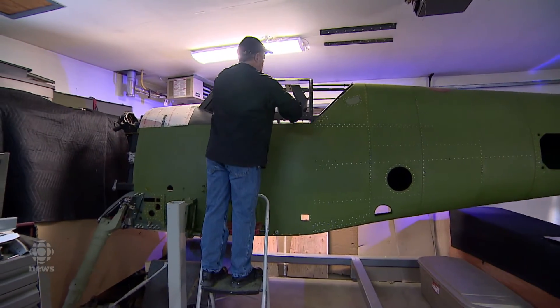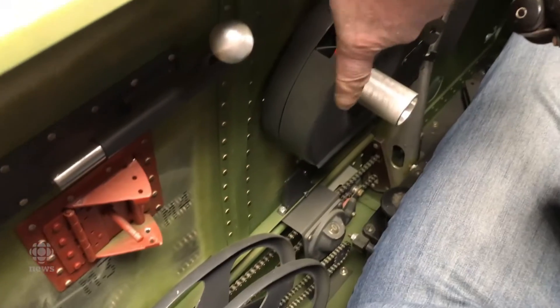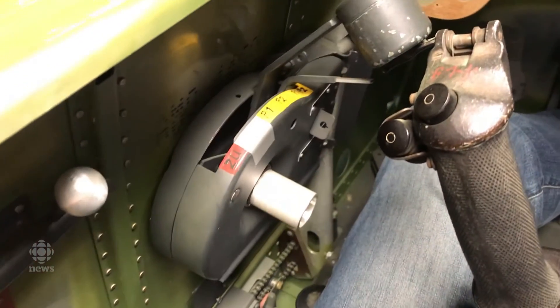Probably over half of the aircraft is now complete, and so we're going to concentrate on the other items like rebuilding the wings and things like that. In a sort of fast track mode, probably within a couple of years the aircraft could fly. So it would have been a seven year effort in total to get it back into the air.